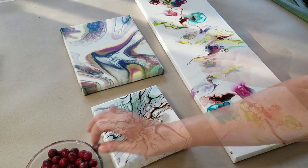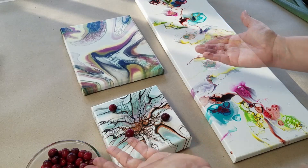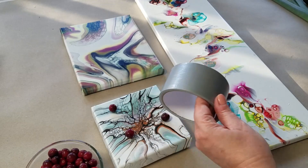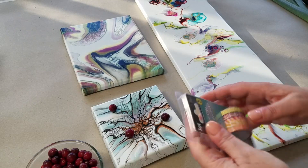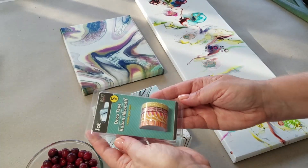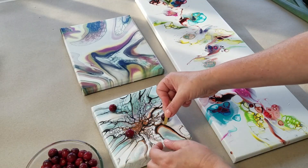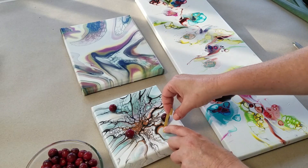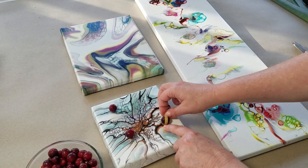Your next choice will be: what tape do I use? If you chose duct tape for this project, it would completely cover the cranberries, so that's a no-no. What would make much more sense would be a small, delicate tape. Choose the correct length and gently place one end onto the painting over the fruit.